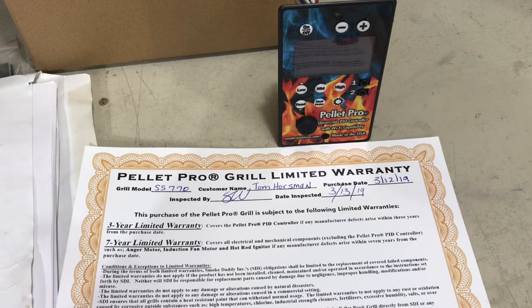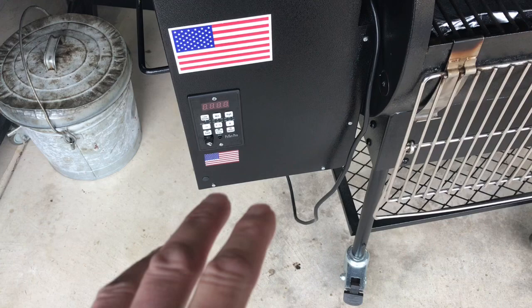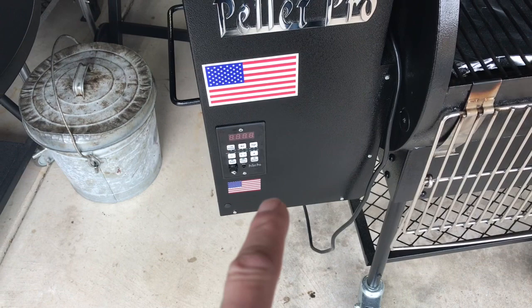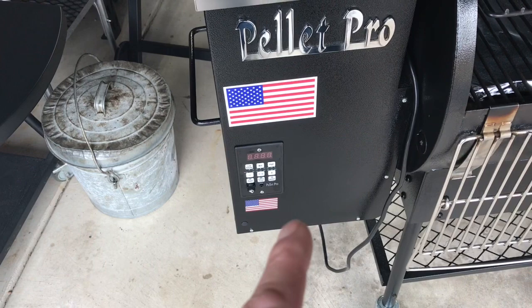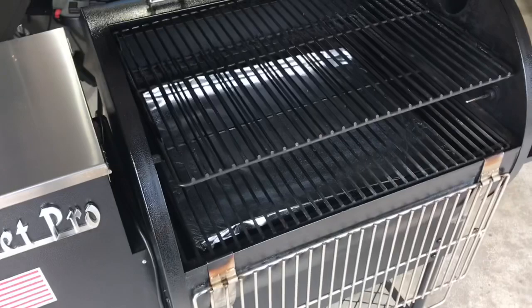The controller in this grill looks like the standard Pellet Pro controller but it's different — this is their USA-1 controller. It's for those who want a PID controller without all the fancy Wi-Fi stuff. There are thousands of these out there. This one has a different program — more dialed in on the smoke side. It's USA-made, part of their Patriot line of USA-made products, and I can't say enough good things about the people at Pellet Pro.